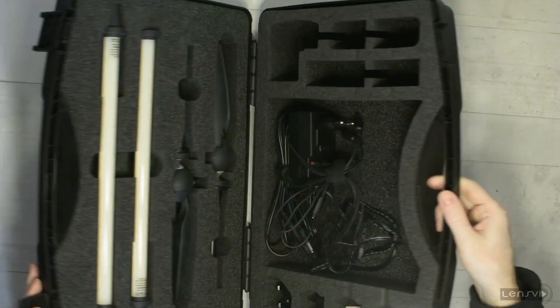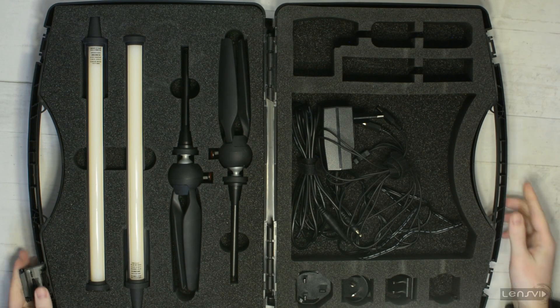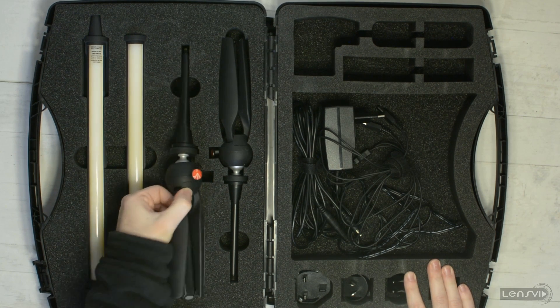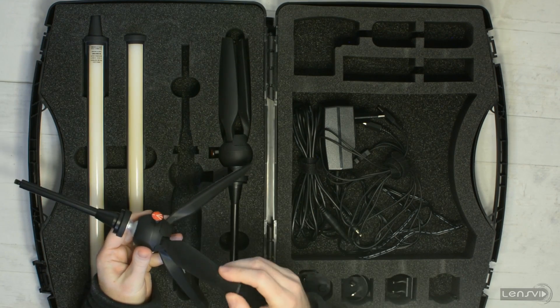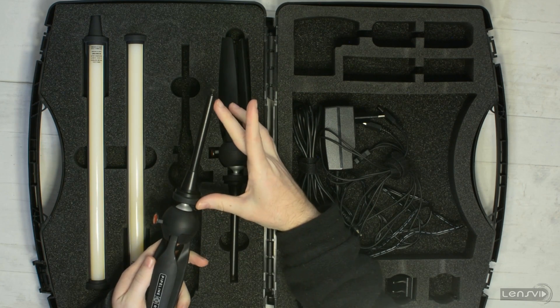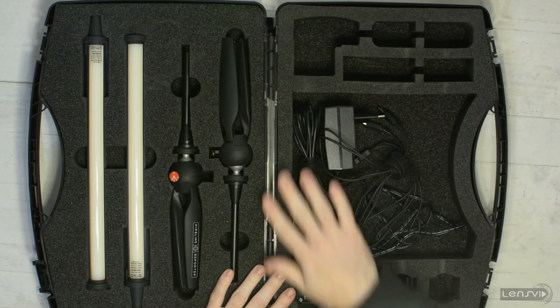This is the inside of the box. On this side we have the lights themselves — these are two Pipeline lights, as the name entails. We will take a look at them in a second. Here we have two small light stands, basically manufactured by Manfrotto, as you can see from the logo, with an extender.